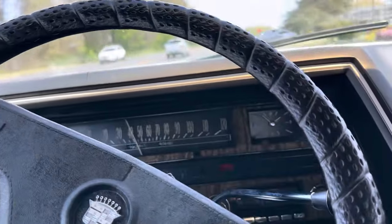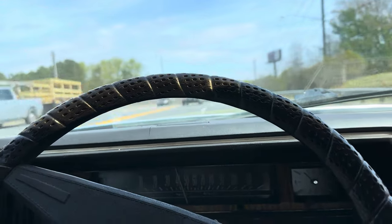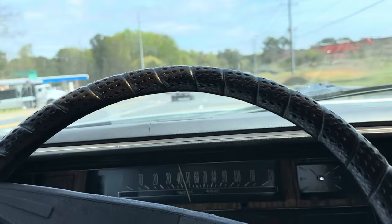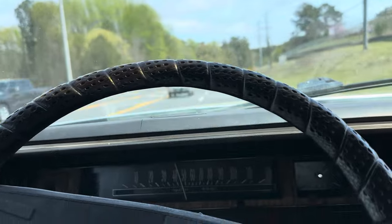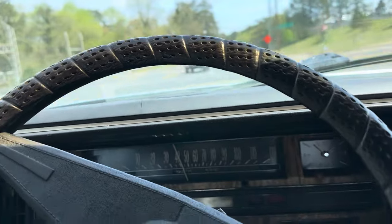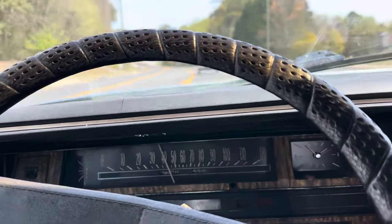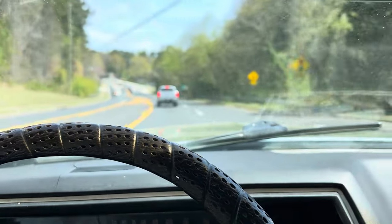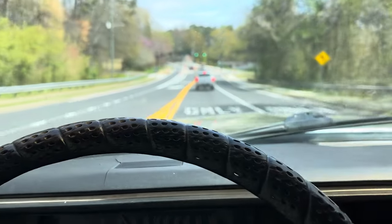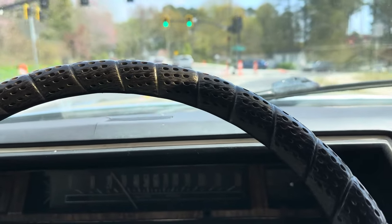Alright, so we are driving this 1970 Cadillac DeVille — car runs excellent. Terrible time to get the car detailed, as you can see all that piling on the hood, but she runs, drives, steers, and stops exactly like she should. Big old bolt on the road — the thumbs up don't stop in this car.